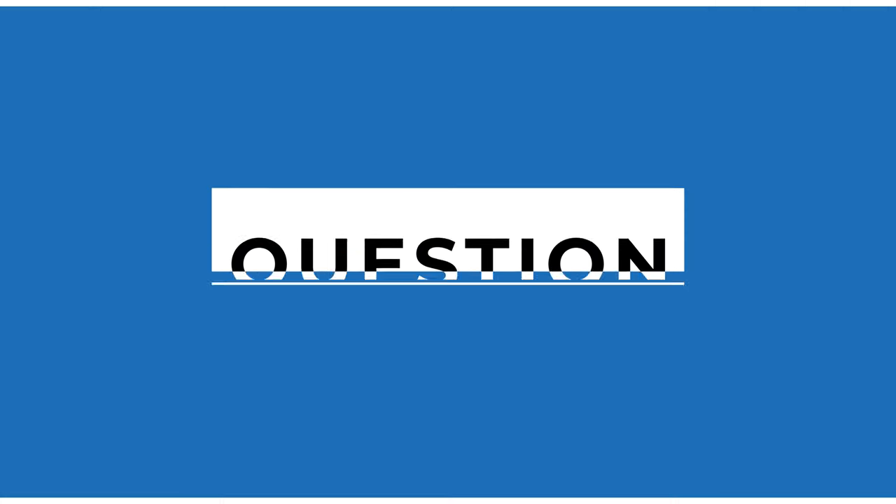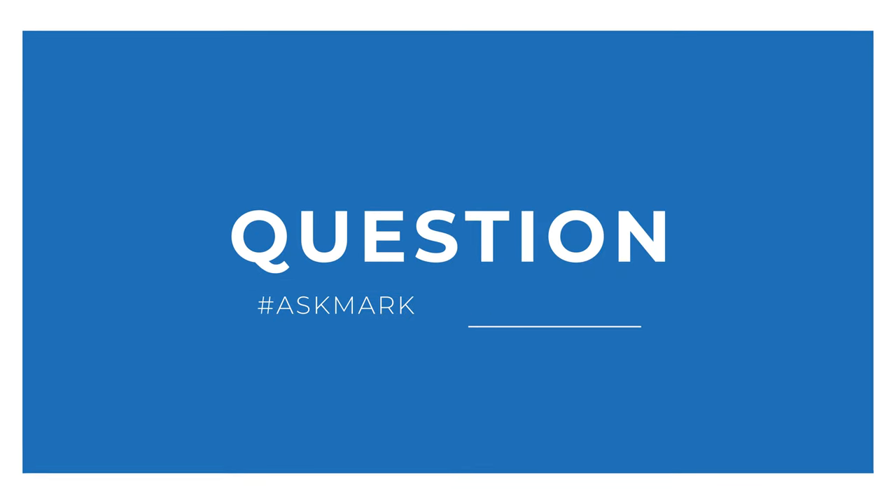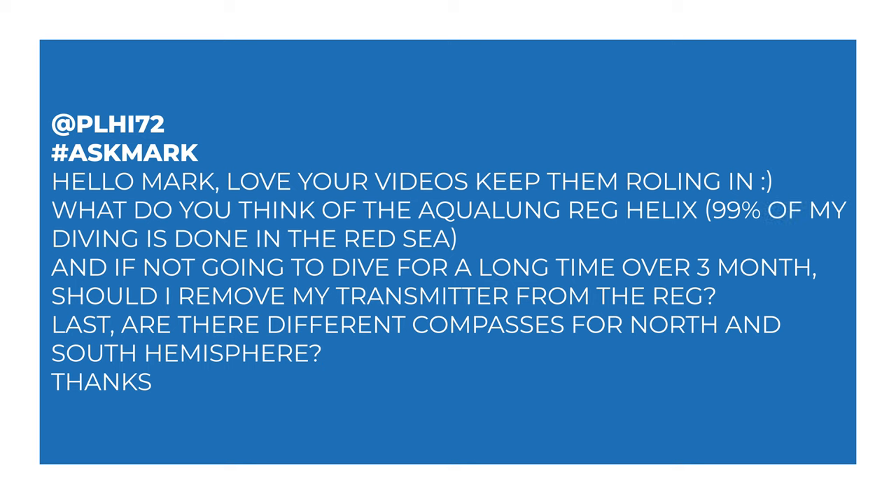This week I'm answering a question from Philippe about the Aqualung Helix regulator. Philippe says: "Hello Mark, love your videos, keep them rolling in. What do you think of the Aqualung Helix regulator? 99% of my diving is done in the Red Sea. If I'm not going to dive for a long time — over three months — should I remove my transmitter from the regulator? And lastly, are there any different compasses for the north and south hemispheres?"